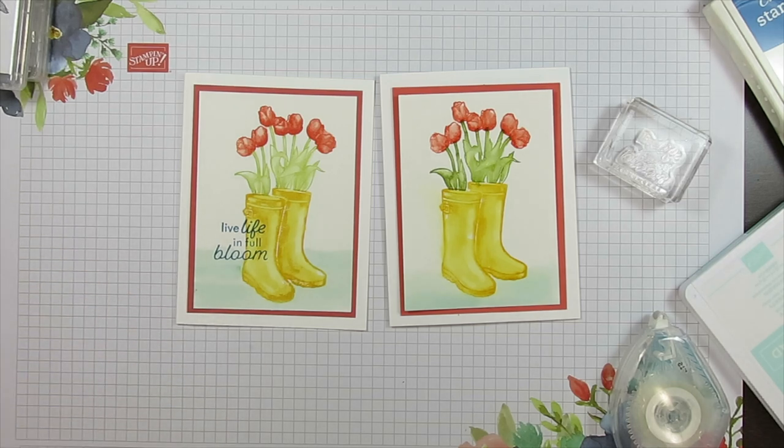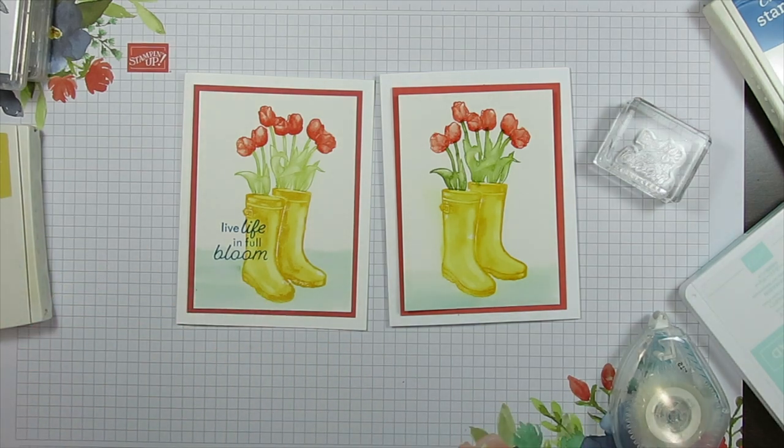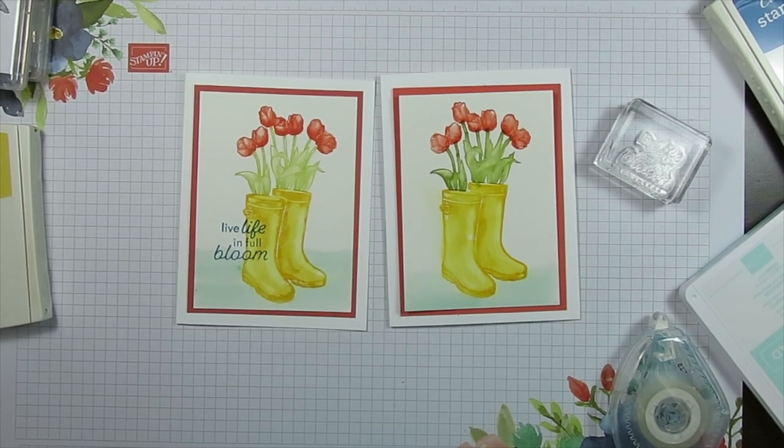I hope you enjoyed this — a very simple way to pretend you're watercoloring but you're really just adding a little brush, right? That is it till next time. Happy stamping! On my blog you're going to have the direct link, shop 24/7, and all the measurements, colors, and products that I use. Thank you so much and have a great day. Bye bye for now.